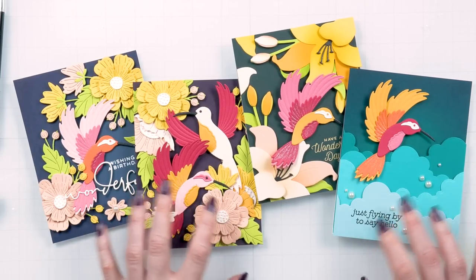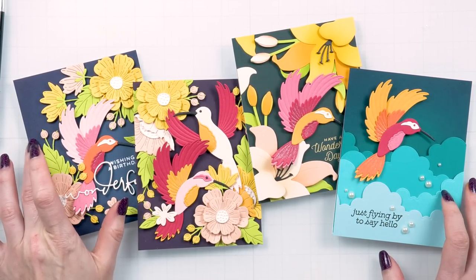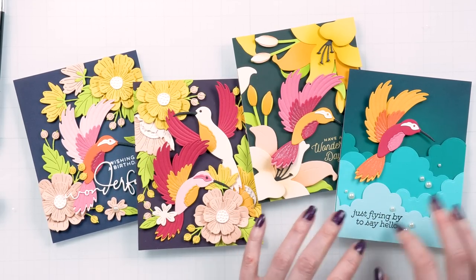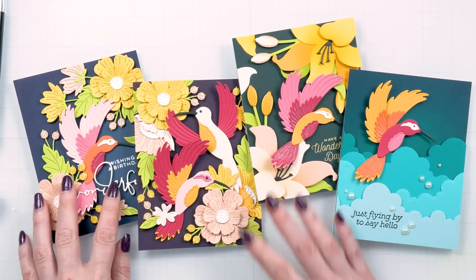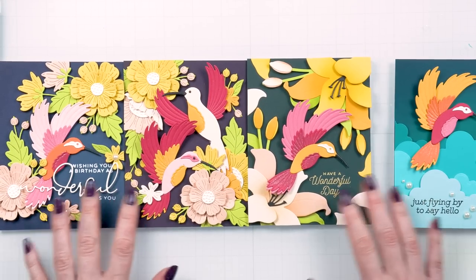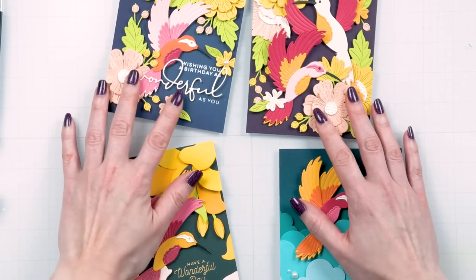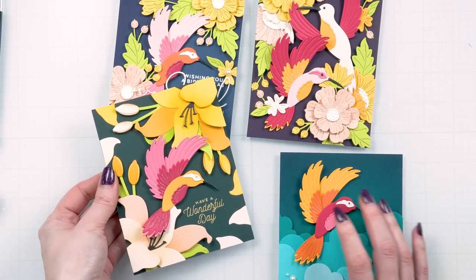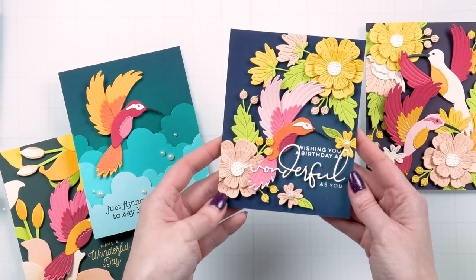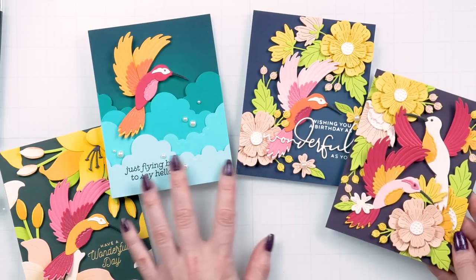Hello crafters, this is Yanis Makula. Welcome or welcome back to my channel. Today we are exploring the use of dark colors of cardstock for card backgrounds to make your card elements pop. I filmed this video a long time ago and meant to edit it, but I got busy, went on vacation, and the products were sold out. So I'm just editing this video now, and the products are back in stock. I hope you'll enjoy this video.